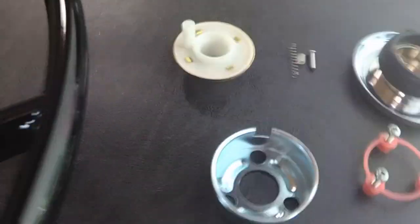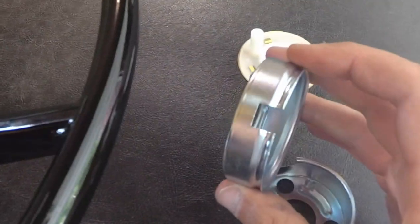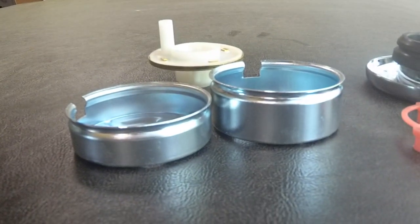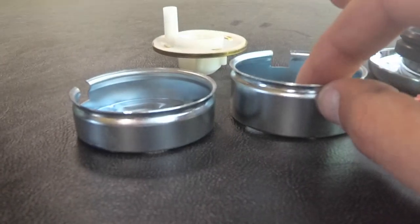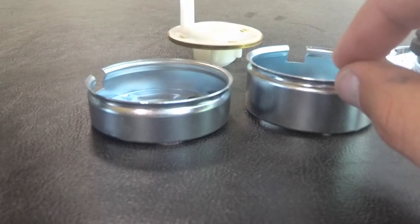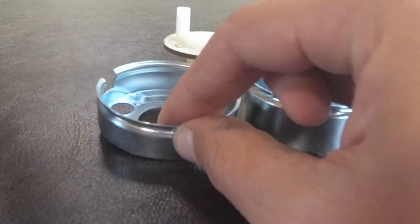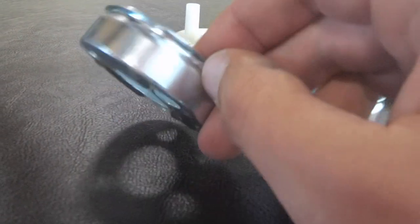Then there's this metal cup. This was actually part of my problem — I had the wrong metal cup from the previous owner. As you can see, the one on the left is shorter; that was for the 69 to 72 Chevy trucks. The one on the right is about an inch tall — a quarter inch taller than the short one — and is used for the 67 and 68 trucks.